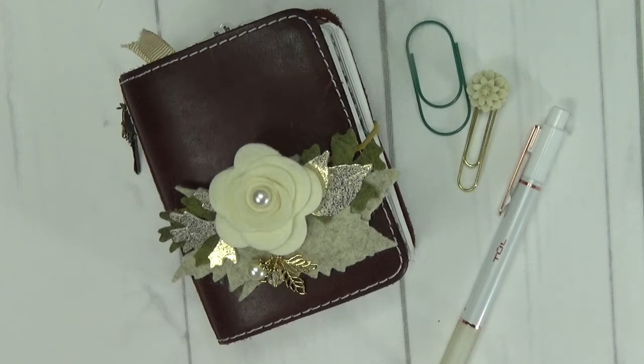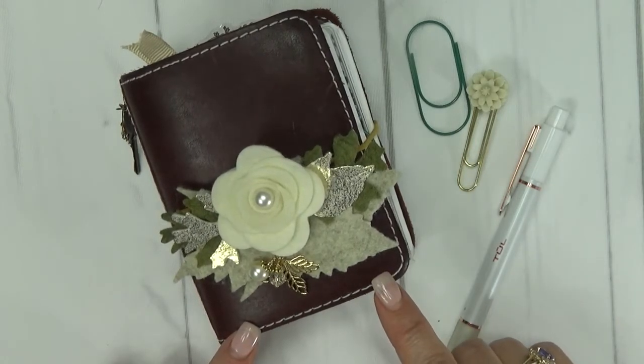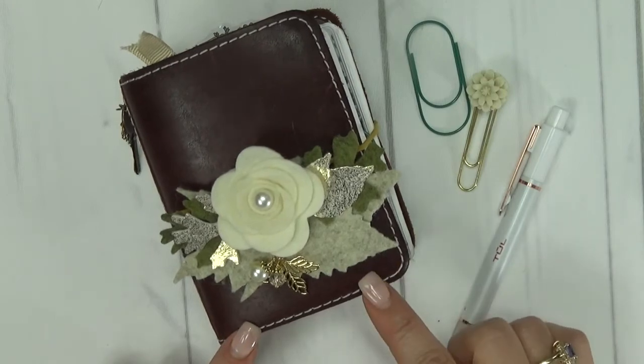Thanks so much for joining me. My name is Leah. I am the Scrappy Planner. I am coming to you today, as the title implies, with another plan with me in my Micro Traveler's Notebook. Y'all seem to have enjoyed the couple ones that I've done already, so I'm bringing you another one today. This is my Foxy Fix number zero, which is the Micro, in the Rowena leather.